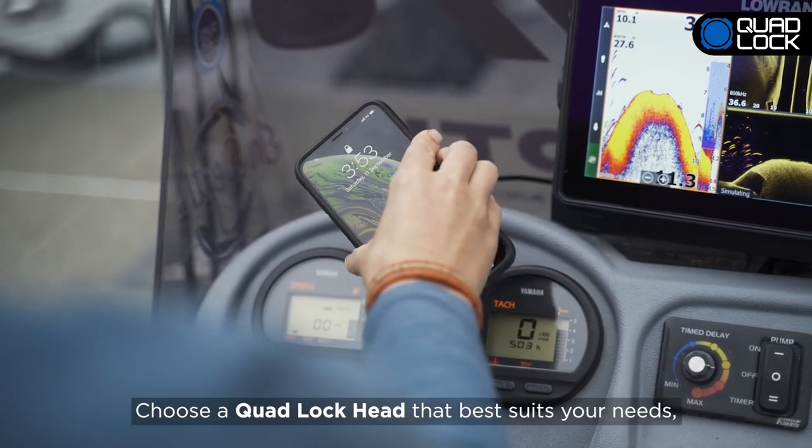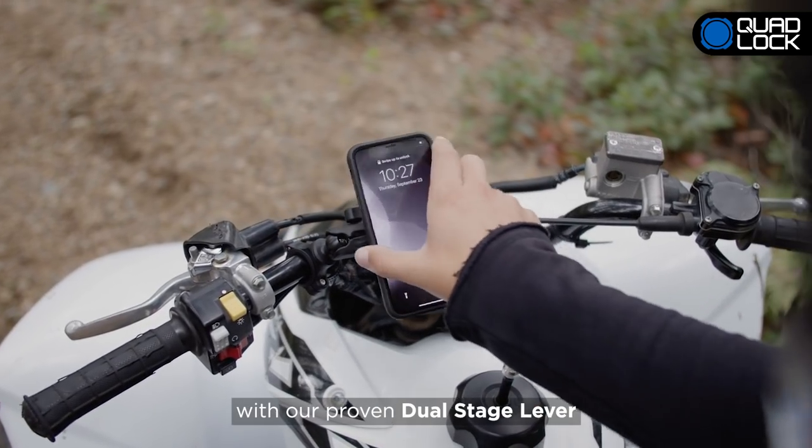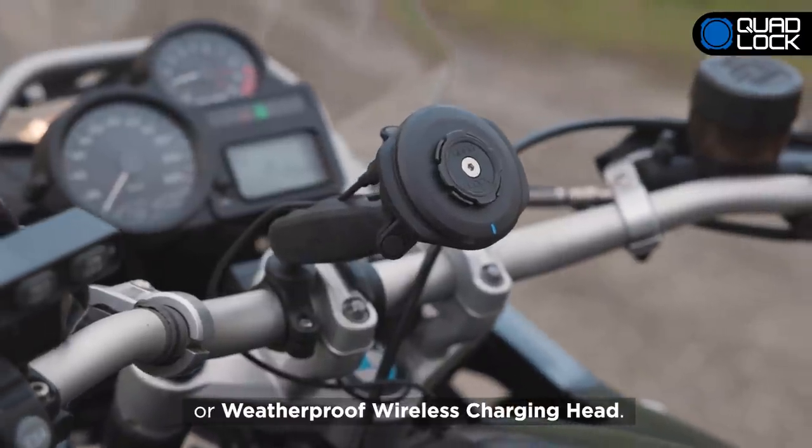Choose a QuadLock head that best suits your needs, with our proven dual-stage lever, or weatherproof wireless charging head.